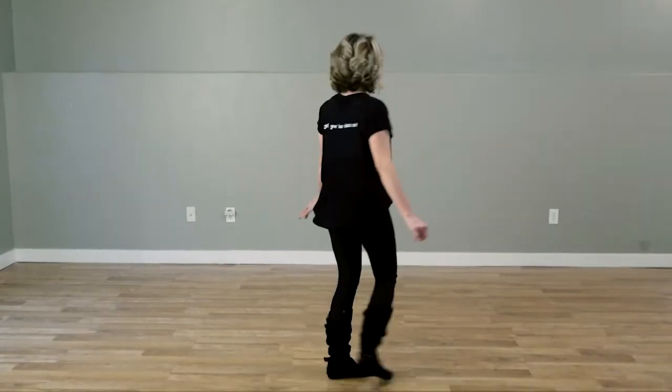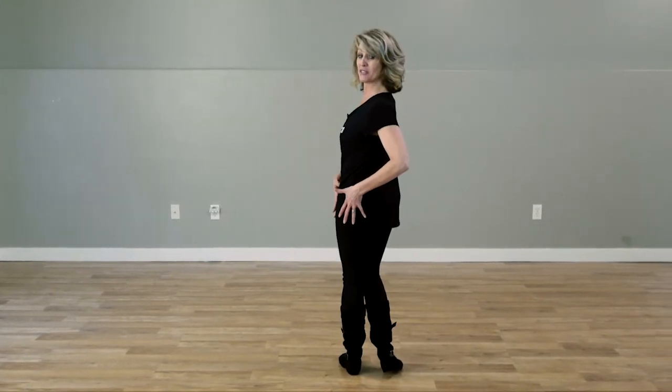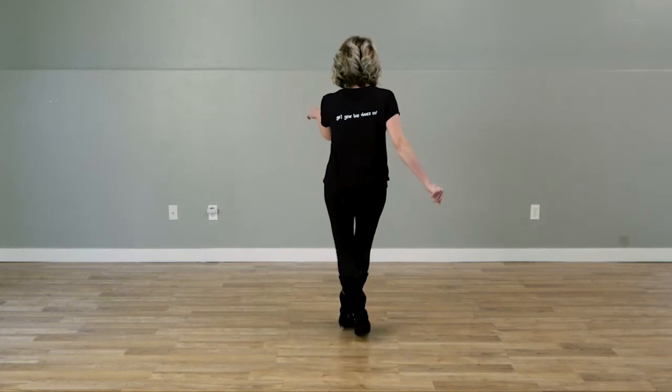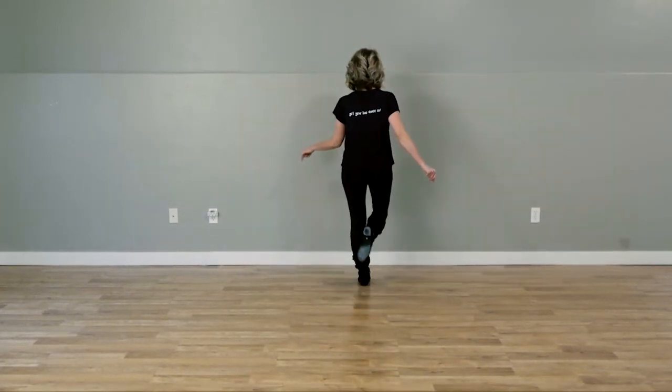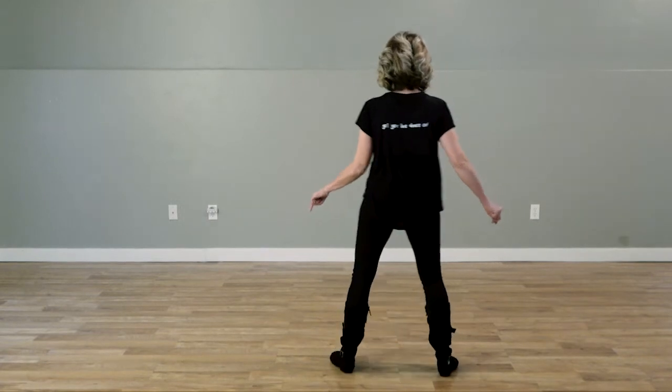Now let's go over the dance with the counts. Weight's going to start on our left foot, leaving our right foot completely free. We're going to move forward. One and two, three, four, five, six, seven, and eight.